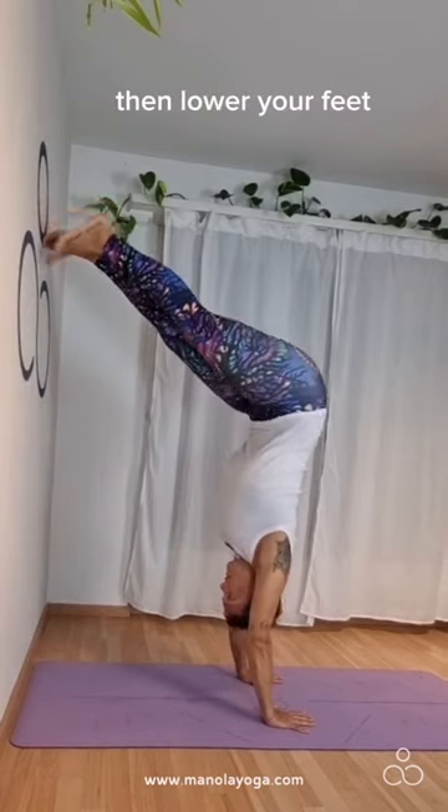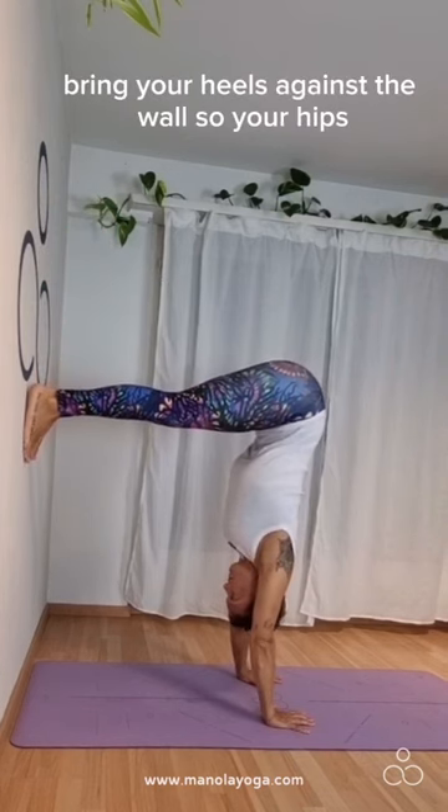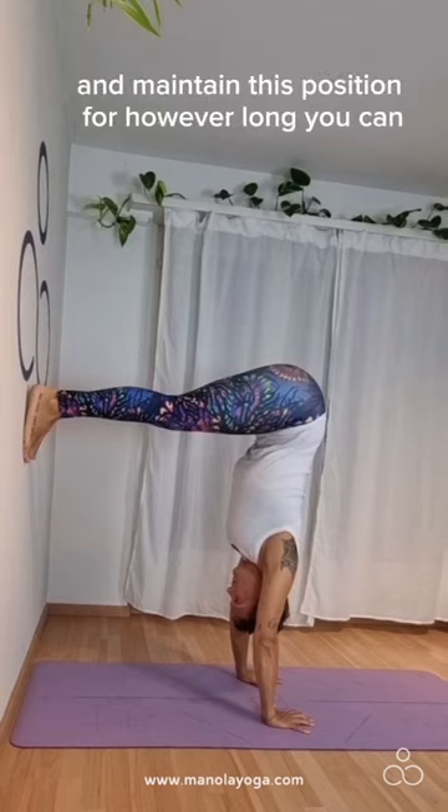Then lower your feet so your feet are on the same level as your hips. Bring your heels against the wall so your hips, shoulders, elbows, and wrists are in one line. Keep projecting your shoulders up against your ears and maintain this position for however long you can.